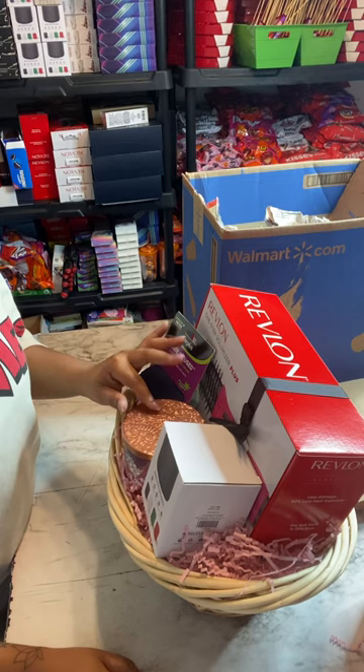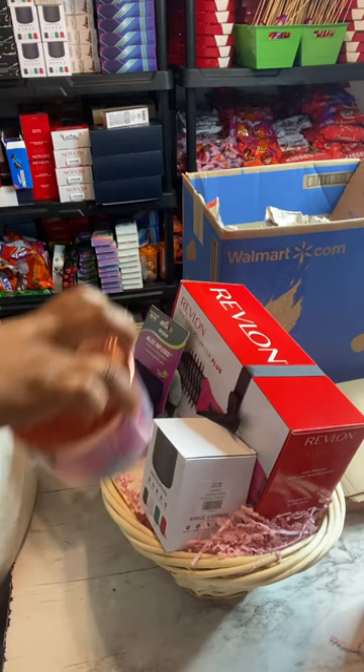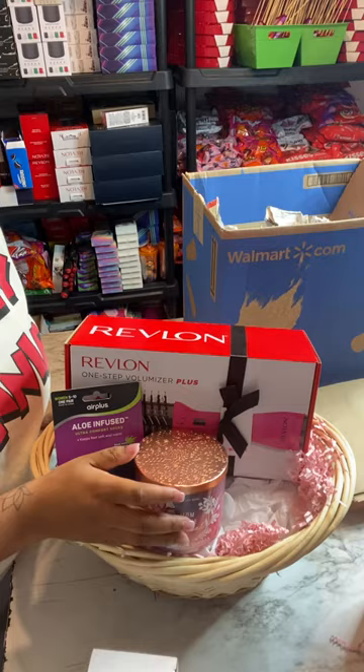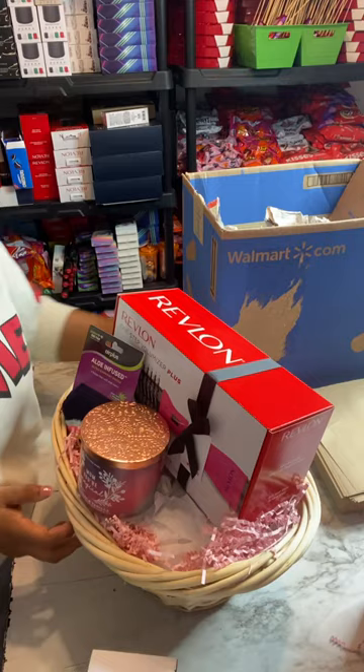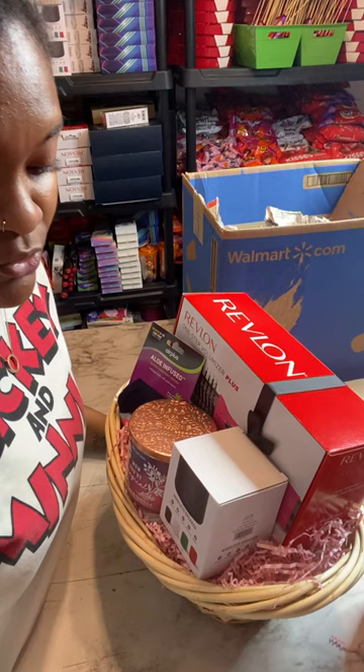If you've already built the base and your candle has sunk down, just take the candle out and add an additional piece of tissue paper underneath. Then push the candle right back up to the top. Maybe you just didn't build enough base in that one location — there's no need to take apart the whole basket, just add a little more tissue paper to bring the item back up.